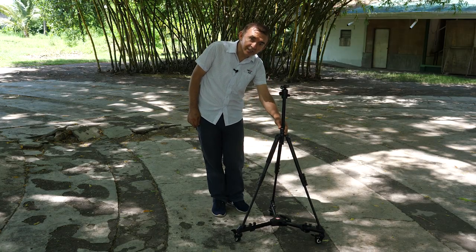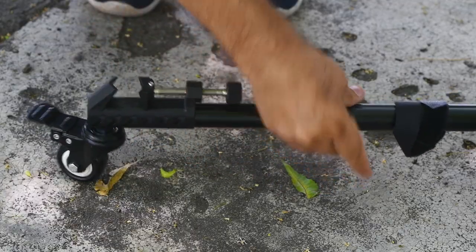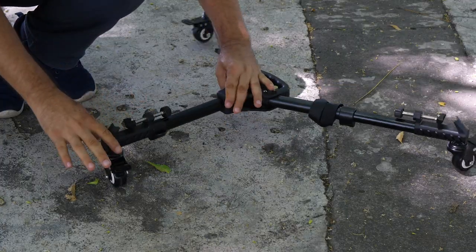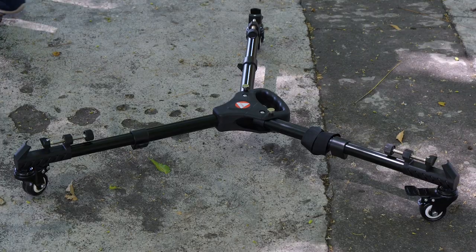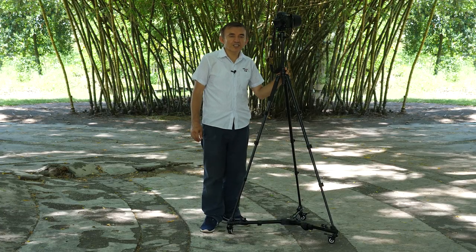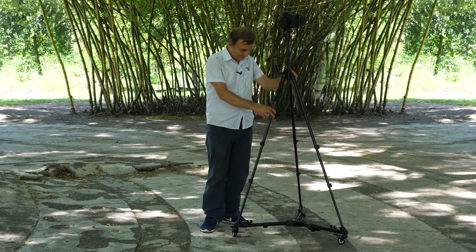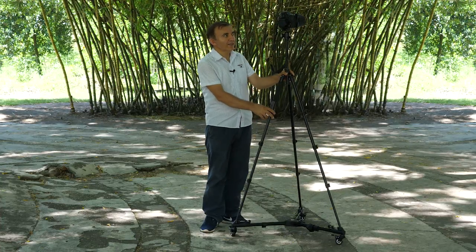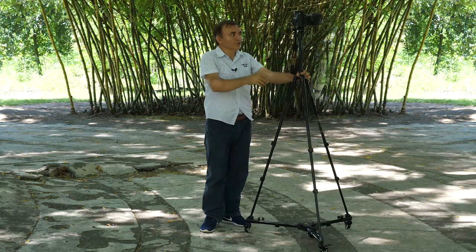Now let's extend the legs fully. We will extend the legs like this. Now that we've extended the legs, let's connect our tripod. I am now using one of the King Choy travel tripods in its fully extended position. If your camera has a tiltable LCD screen, you can do video shoots like this.